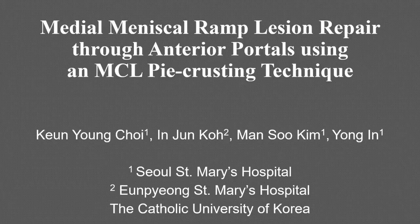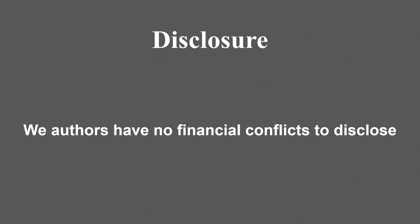Medial meniscal ramp lesion repair through anterior portals using an MCL pie-crusting technique. The authors have no financial conflicts to disclose.